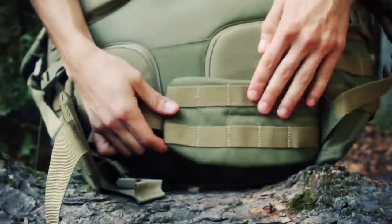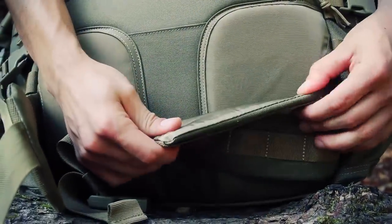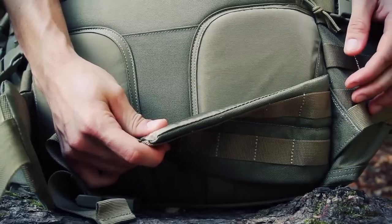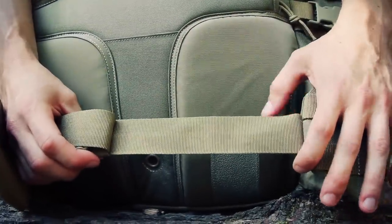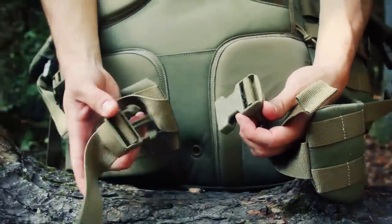The hip belt has some webbing on it — it's definitely thinner than the shoulder straps, something I'll touch on towards the end. It uses a one-and-a-half inch nylon strap with a one-and-a-half inch buckle as well.